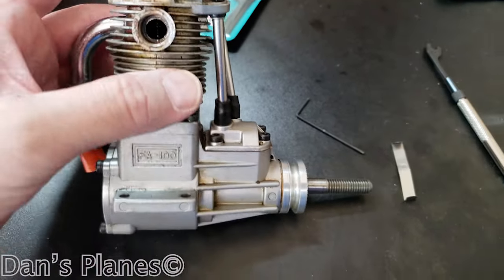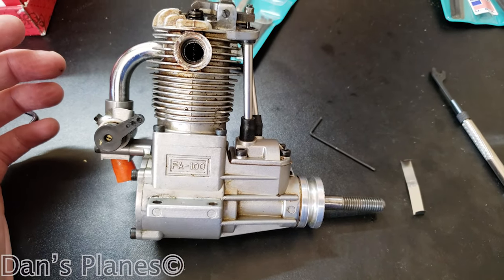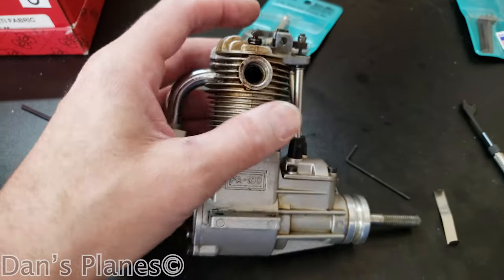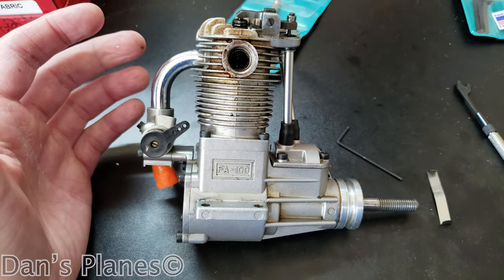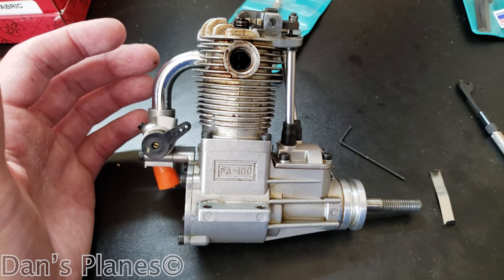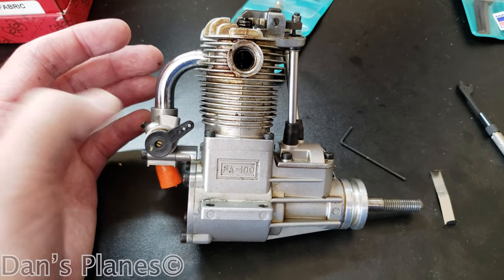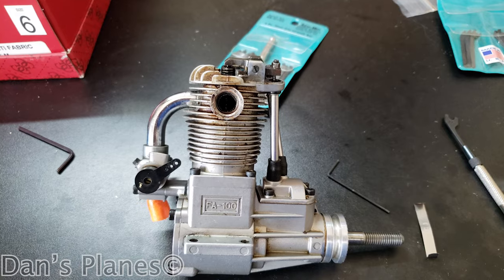Then you're ready to put the valve covers back on, and she's ready to store. She's got oil in her and she's all moving and ready to store. I'd like to see these move a little bit better, but if I had the time I would take it out and run it on a test stand and then soak it in oil before packing it away. I'm going to pack it away and hope for the best — hope to not have to take it apart again.